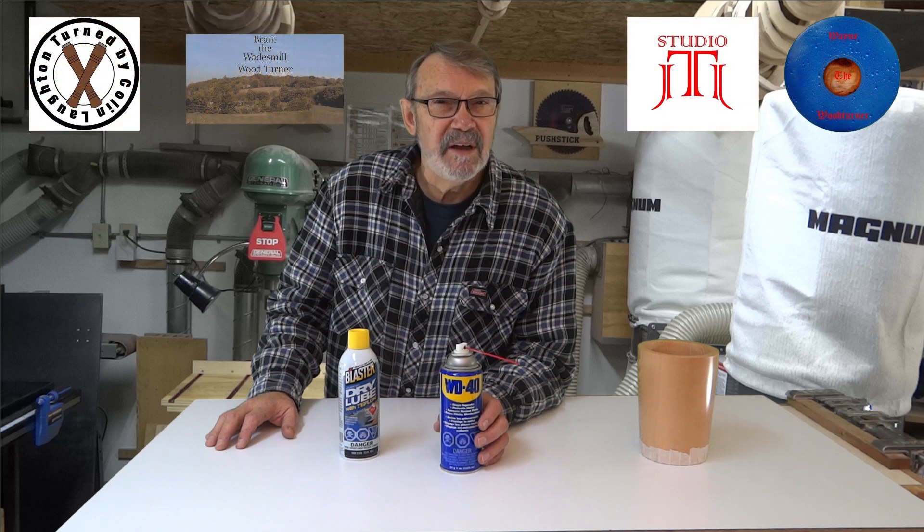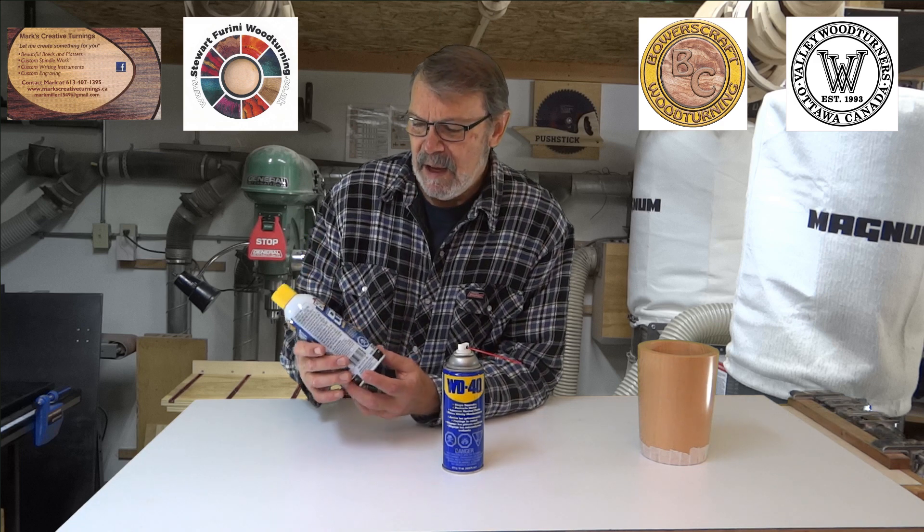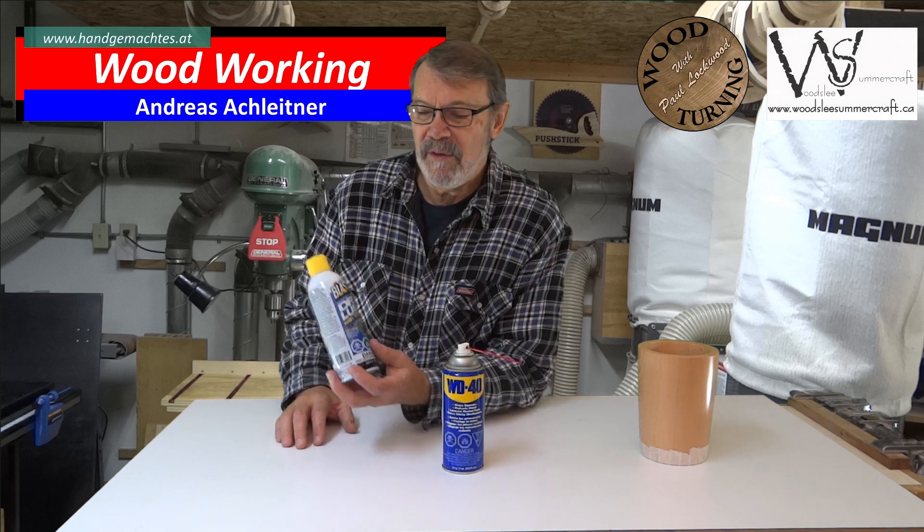I had a number of people tell me to use graphite, some lithium grease, a number of different things. One of those things that was recommended was recommended by Randy and it's this Blaster Dry Lube with Teflon. I used that and it works really well — just a beautiful job on that.